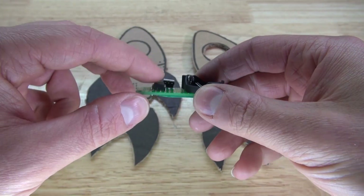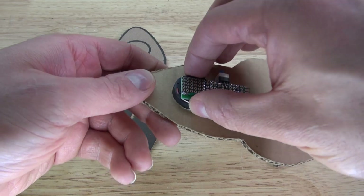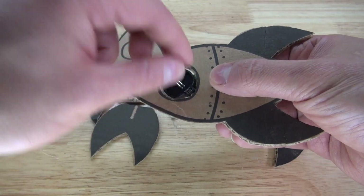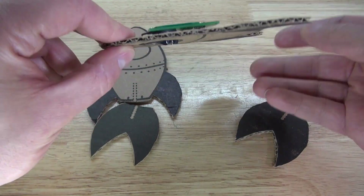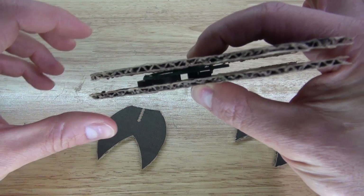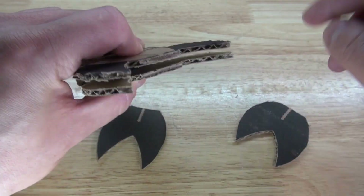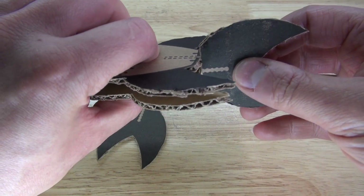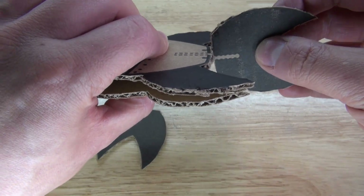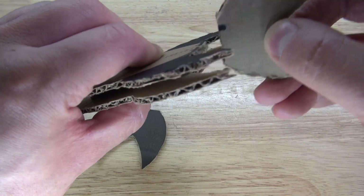I made the circuit thin so it can fit inside of this housing, and the battery can be changed — you can put it in and take it out so you can always use this. The space in between allows me to sandwich it together. I put two dots on both sides so I can estimate the connection, and cut the cardboard so it can align the sides and fit together.